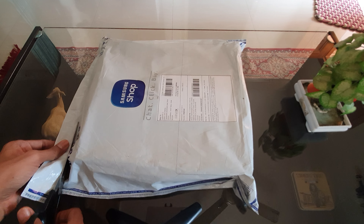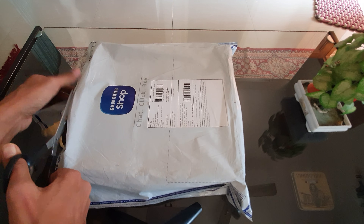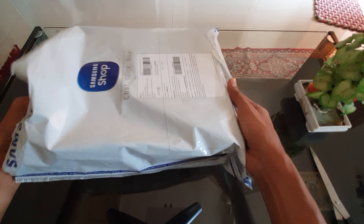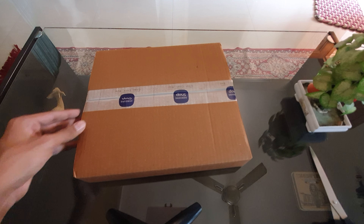We all know this is a Samsung product. There is another protection box inside.